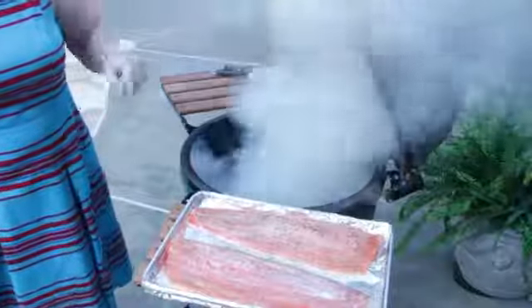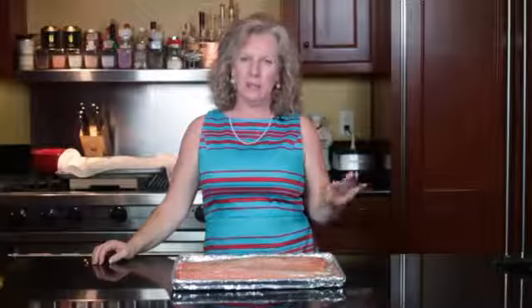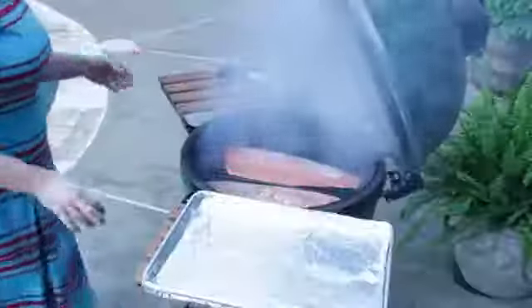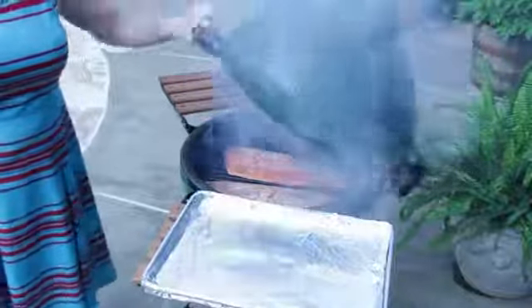Once my grill gets really hot, I put them on the grill. I like to keep it at a low temperature to begin with — about 15 minutes at 250 degrees heat — and then for the last few minutes I bring it up to 350, which I usually leave it on about 10 minutes. When you've got this much fish, it generally takes a little bit longer.